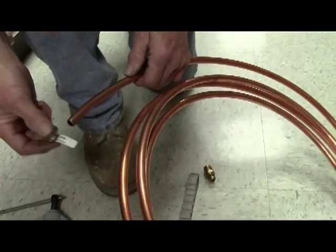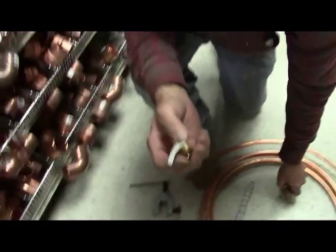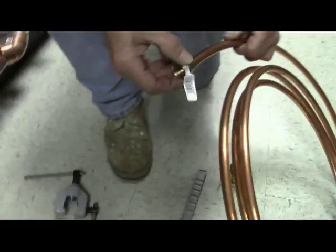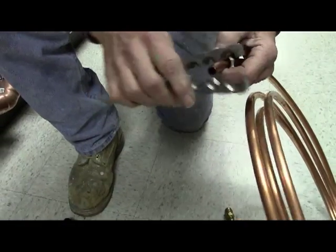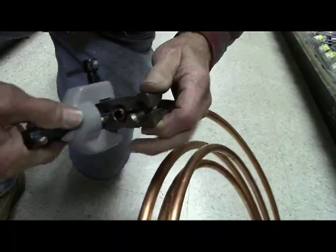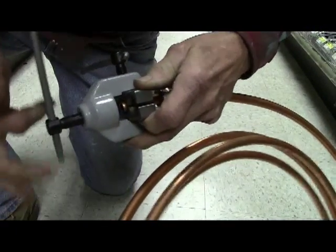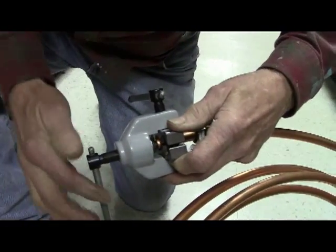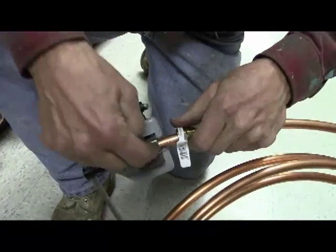That was the wrong size copper so we'll move on. Once you have the right flare nut, slide it on the pipe first, then slide the pipe into the tool just a hair past the clamp. Tighten the clamp down to center it on the pipe — just snug it up — then latch down the lock which closes the gap.